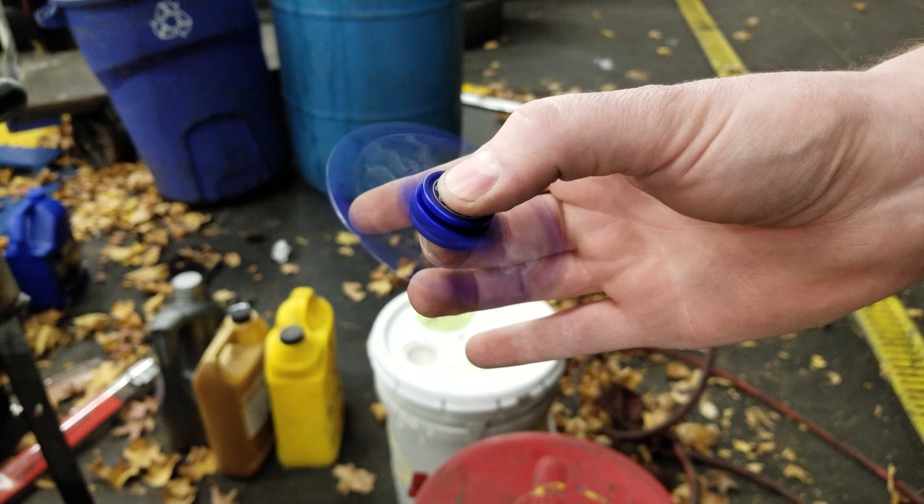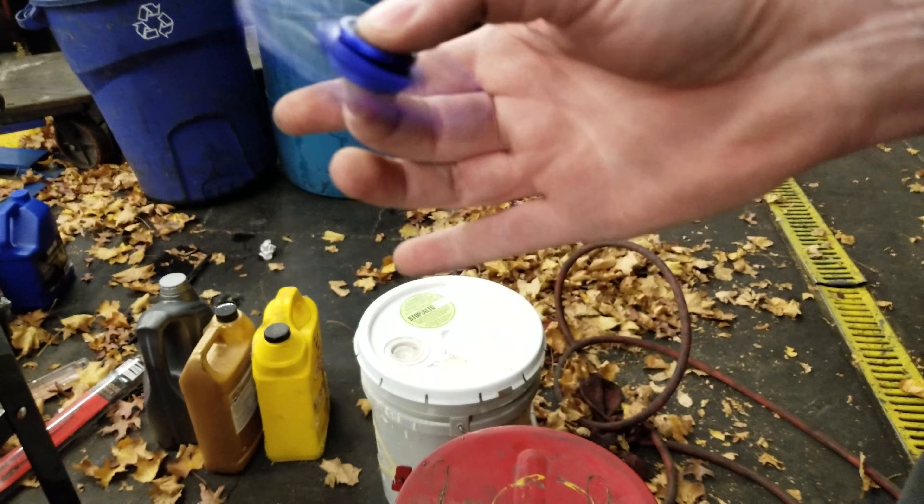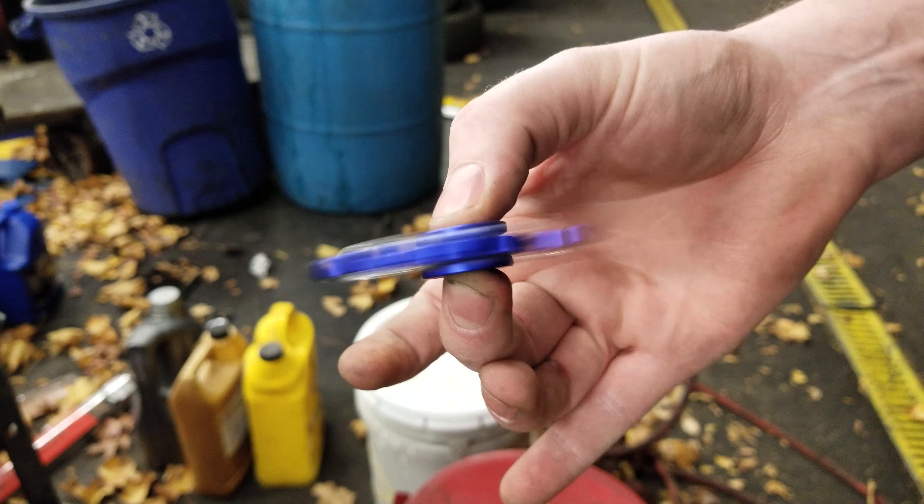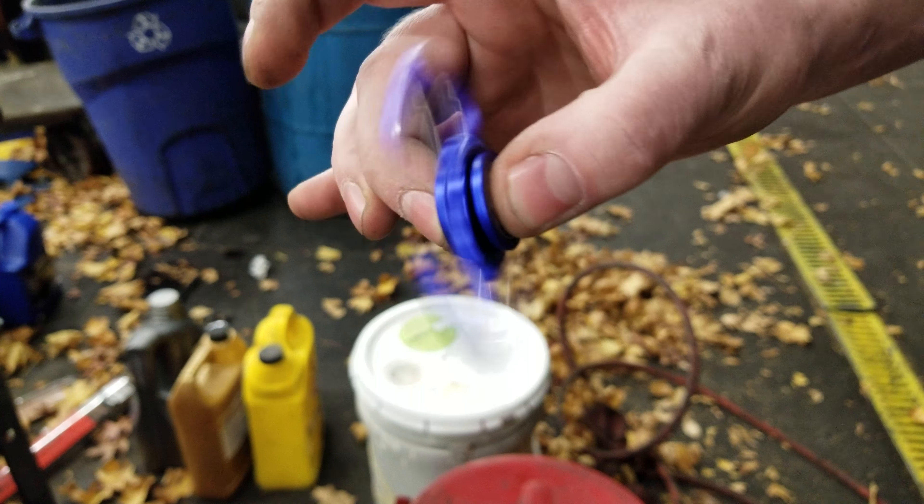The plastic one flew apart. Did it? Yeah, this is aluminum so it's holding it together a little bit better. Yeah, there you go. I don't know exactly how many RPMs that is, but we're going to go ahead and call it a fuckton.